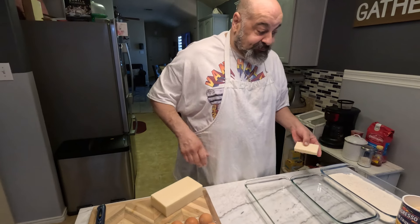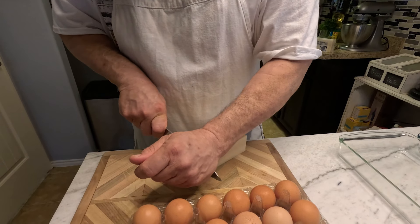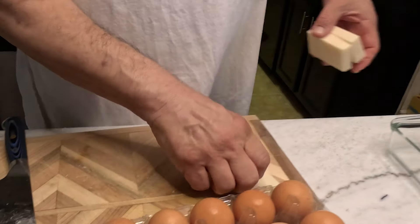How's that cheese? Any good? Good. Slice those up. Perfecto — these are going to be beautiful.